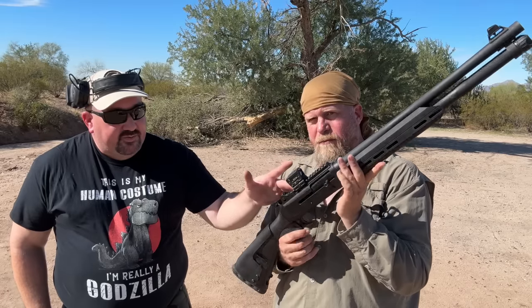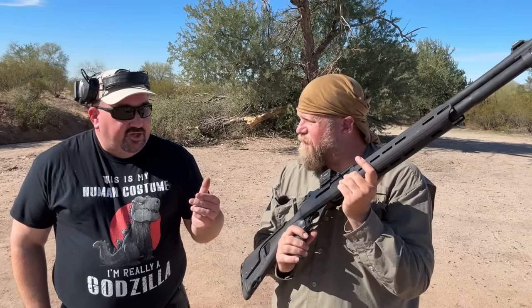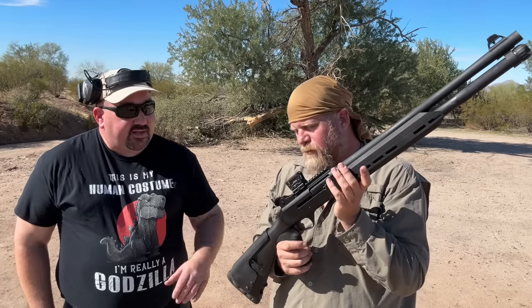Also note, Mesa Tactical sent the side saddle they make with a rail, and that bolted on without any modifications. I did have to use the OEM screws that came with the shotgun, not the screws that came with the side saddle rail.